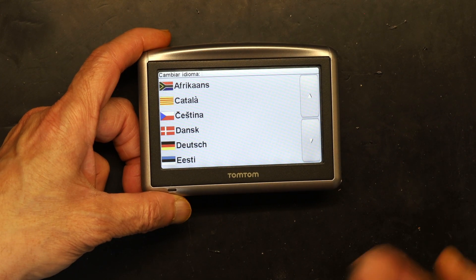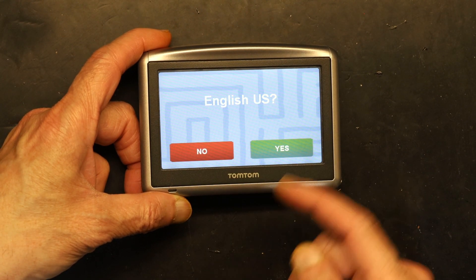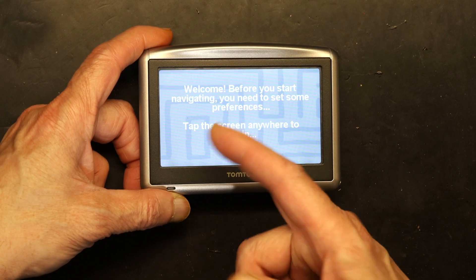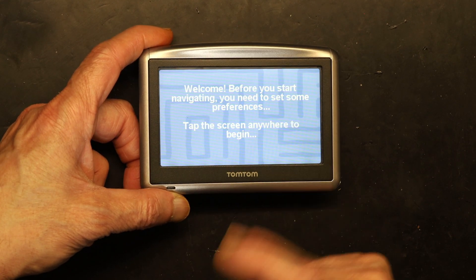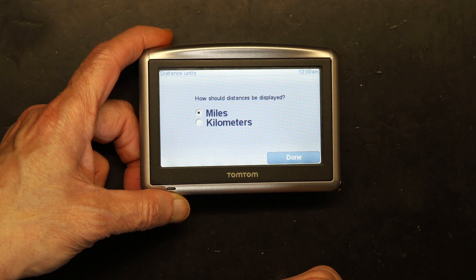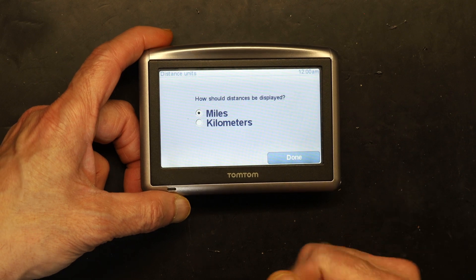Now you need to choose your language. In my case, I'm going to choose US English. Then it asks about preferences — right-handed or left-handed, whatever you are. In my case it's right-handed.